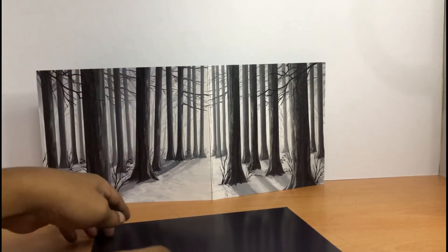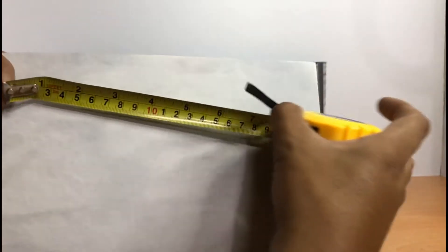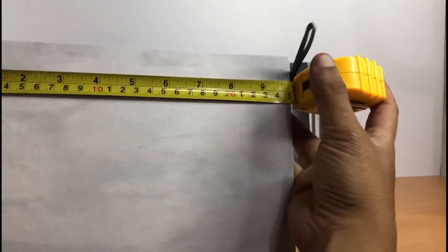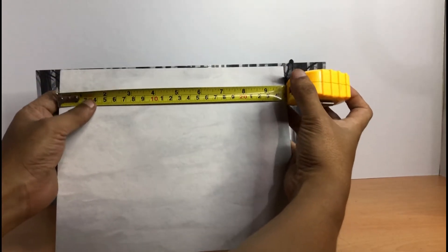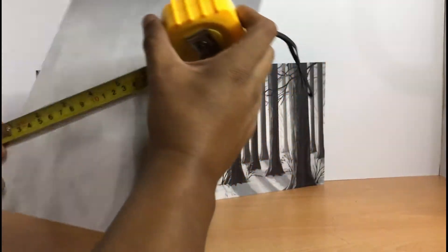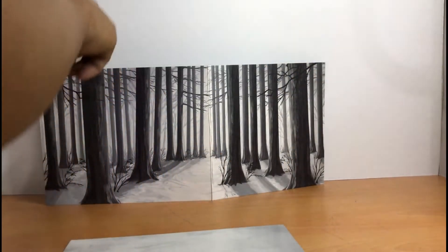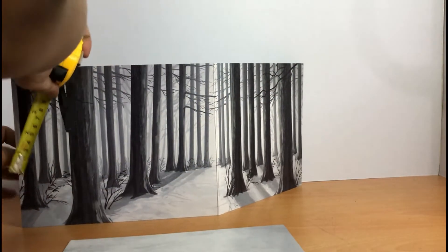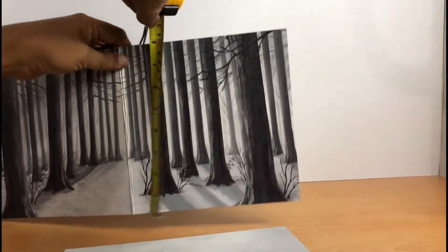I really like this design. Let's measure it — the floor is almost 10 inches by 8 inches. The first side is 10 inches by 8, and the other panel is 8 by 8.